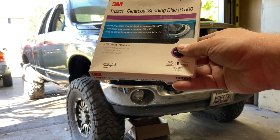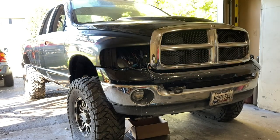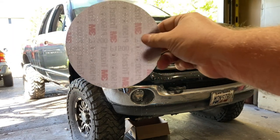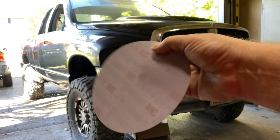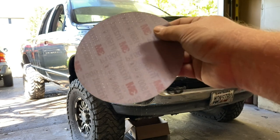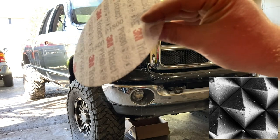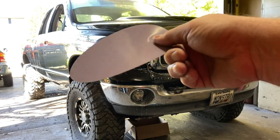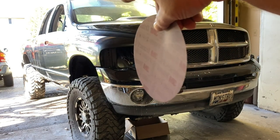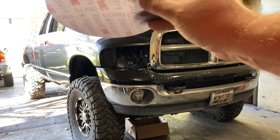When you start wet sanding this truck, you don't actually wet sand it — you dampen it with a mist. About six discs will do this whole truck, believe it or not. The really cool thing about it — here's a picture of the disc — the surface, if you look at it under a microscope, actually looks like little pyramids. So these discs last forever. I literally used three discs to do the whole side of the truck. This side has already been 1500 and then 3000 with the Trisac paper, and it's already shining.